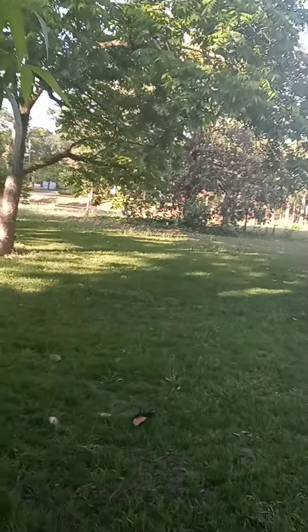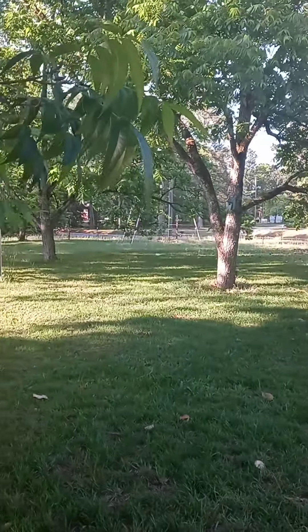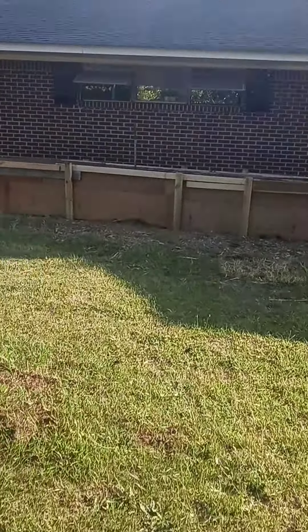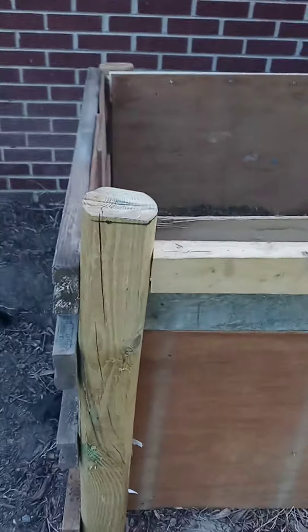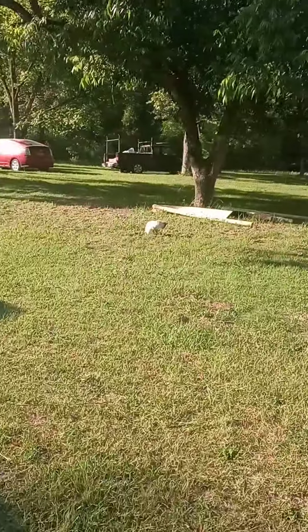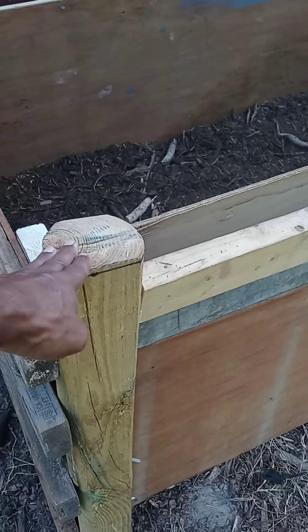My fence in the front is all done with landscape timber — it's been six years and it's still holding strong. Landscape timber is the cheapest way to go, but it's also good quality and can hold for many years. That's the post I used.